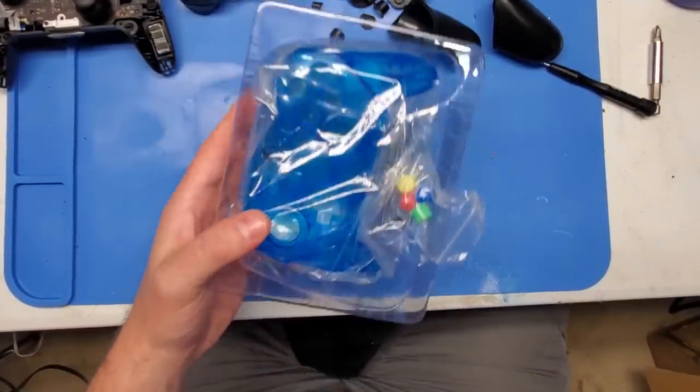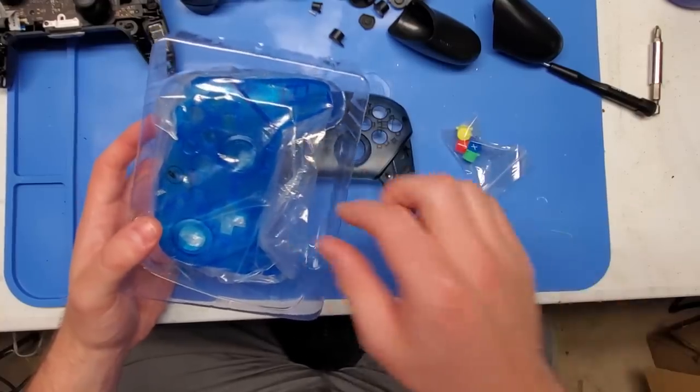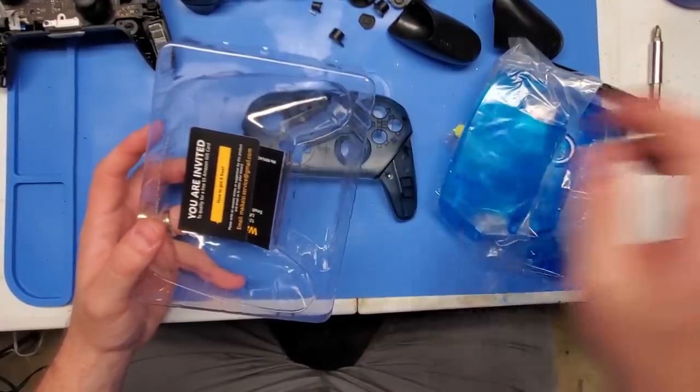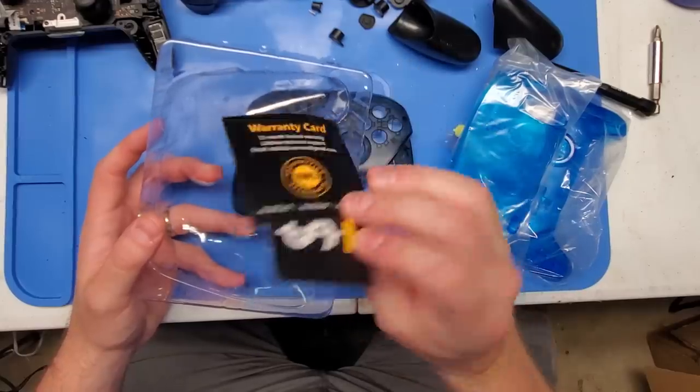The overall packaging on these is pretty simple — it comes with the front plate, back plate, and the buttons. I'm going to choose to pass on using these buttons, but they're there for you in case you want to install them yourself if you happen to pick one of these up.